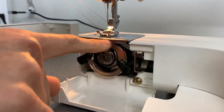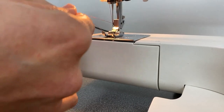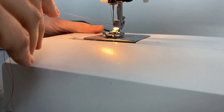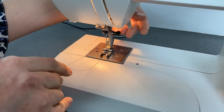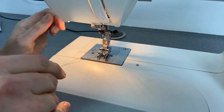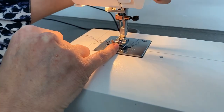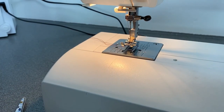You'll now notice there are no more threads here. We close the door again, put the tabletop onto the machine, lift the presser foot — there's a little lever here — lift the presser foot and place the thread between the gap in the middle of our presser foot, and you are ready to sew.